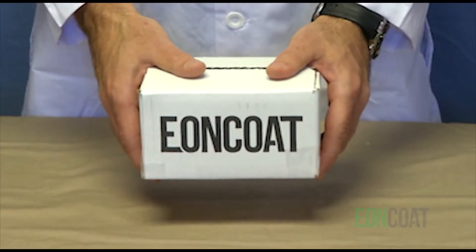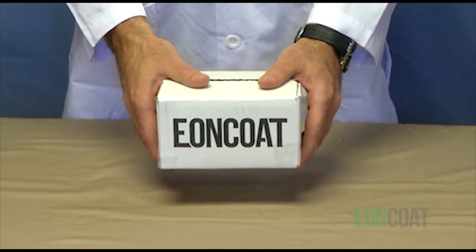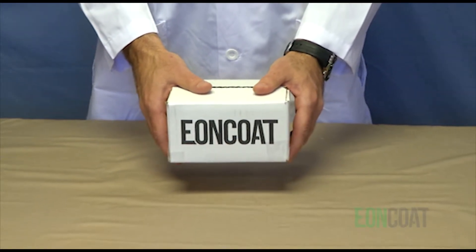That's why we created this test kit. In just a few minutes, you'll see something remarkable — a coating that is protecting the steel even when it's been scraped off.